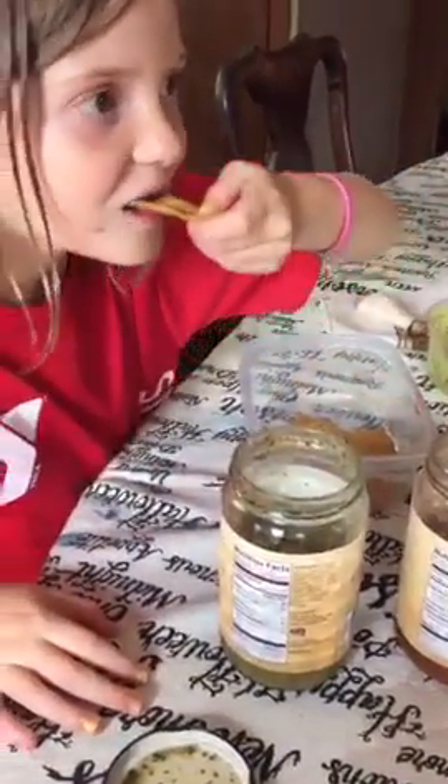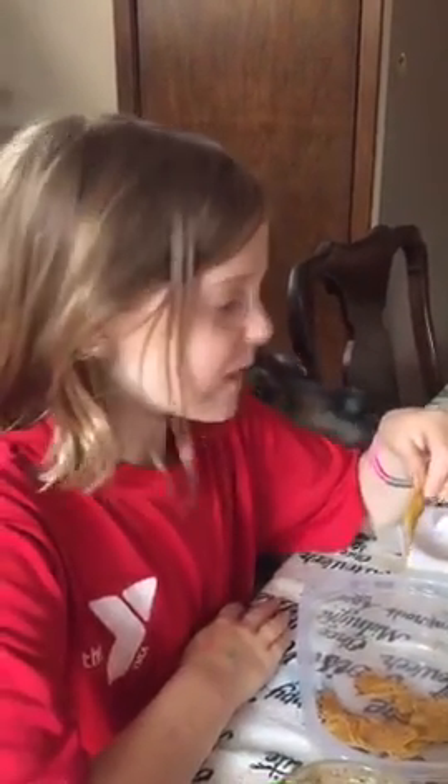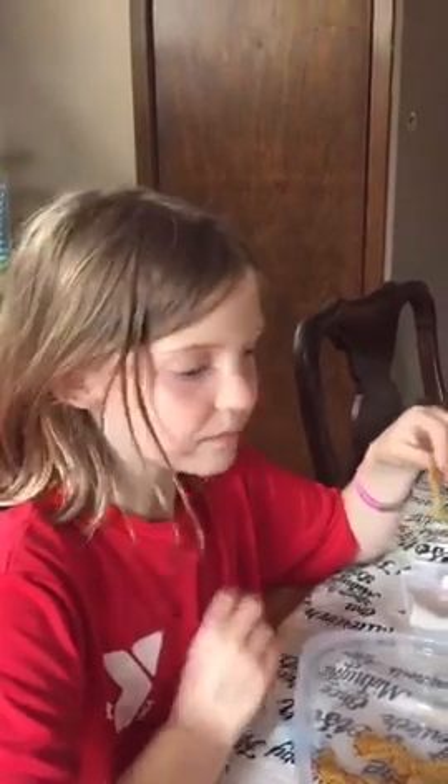First we are starting with salsa verde. What do you think, Moira? Spicy? Is it too spicy or a comfortable spicy? In the middle. In the middle? So it's not an awful spicy flavor, but it does definitely wake you up, huh?